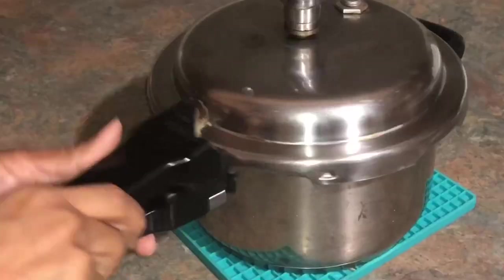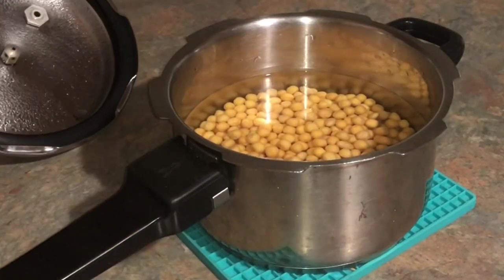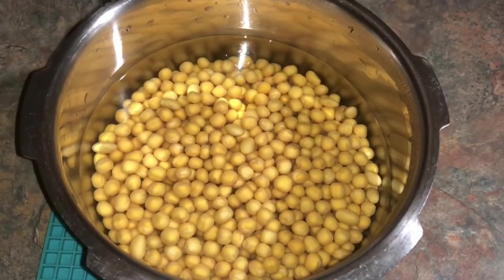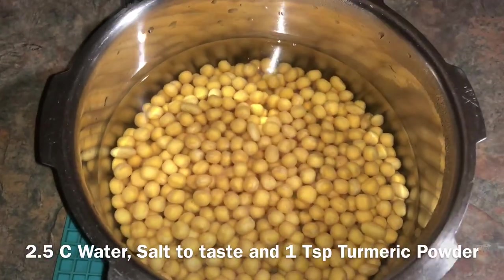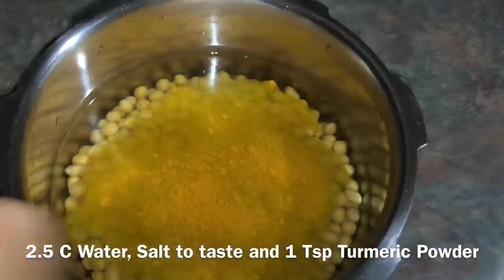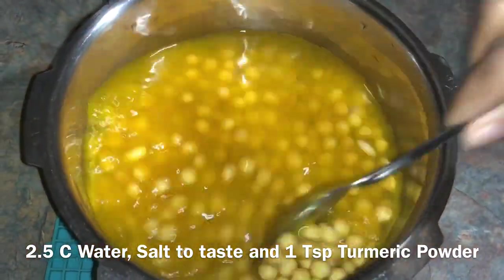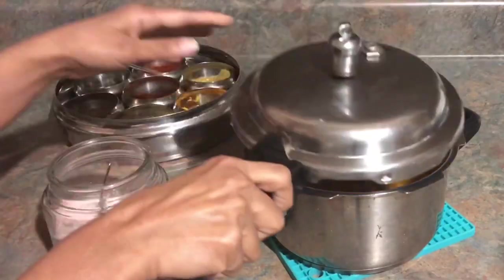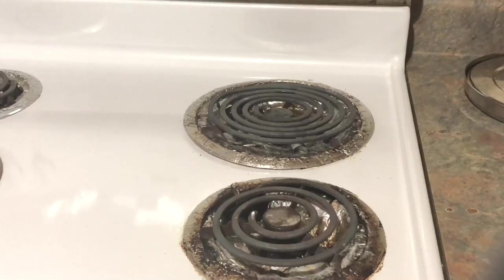Take one cup of yellow dried peas in a pressure cooker. Wash them three times and soak in enough water overnight or for eight hours. The next morning, drain the water from the peas and add two and a half cups of water, salt to taste, and one teaspoon of turmeric powder. Mix well and cook for two to three whistles on medium flame.